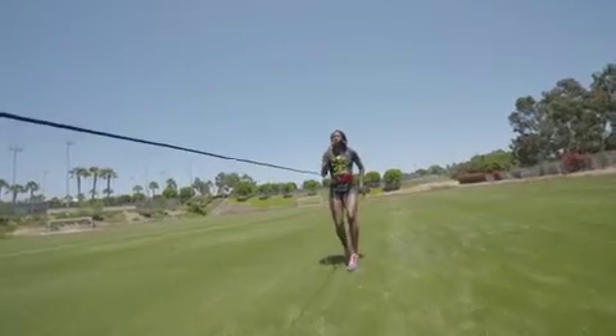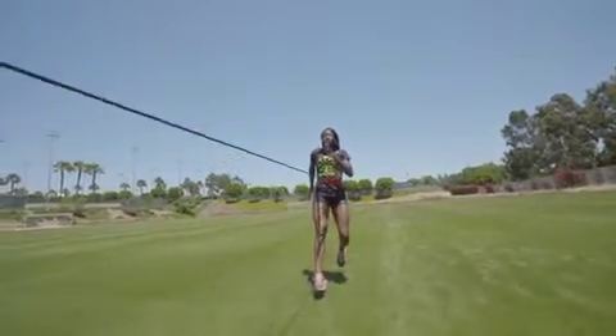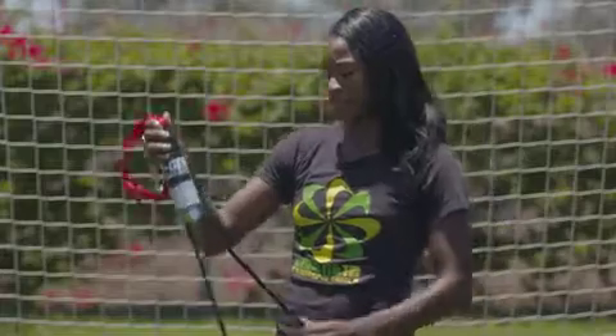I'm executing my technique, my form, power, all while applying force to the ground. It's a great training tool and it works.